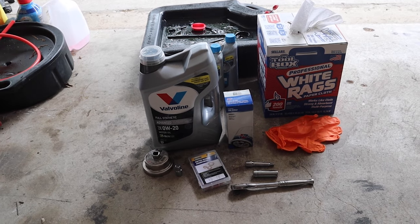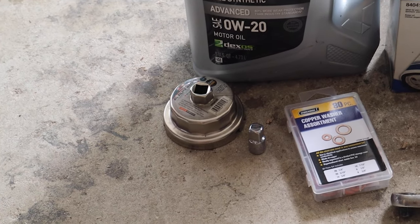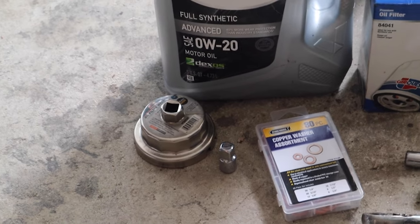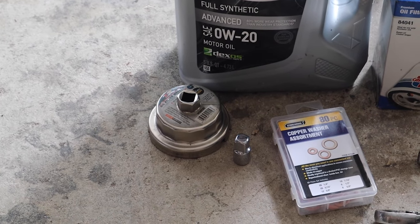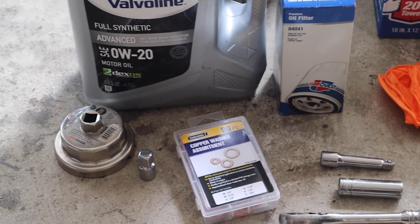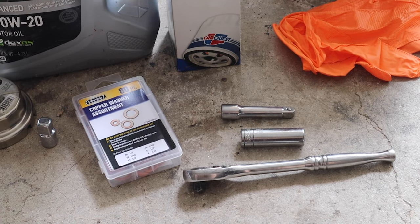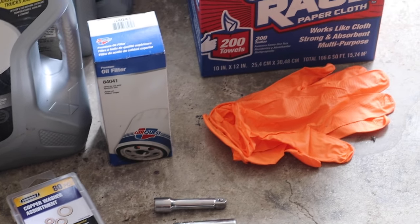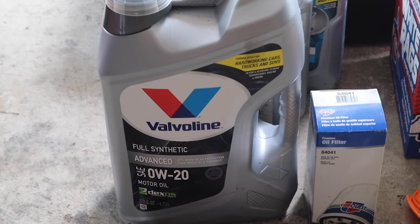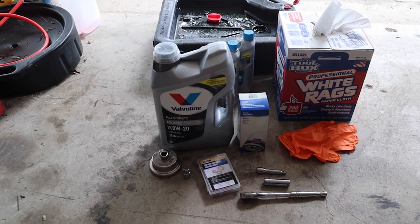Today we're going to show you how to do the quickest and easiest oil change on your Tundra 5.7. Here's everything you'll need: an oil filter wrench — in this case a performance tool requiring a half-inch drive — a half-inch to three-eighths adapter, a three-eighths ratchet, a new crush washer for your drain bolt, a three-eighths extension, a 14mm socket, gloves, rags, an oil filter, about eight quarts of 0W-20 oil, and an oil drain pan.